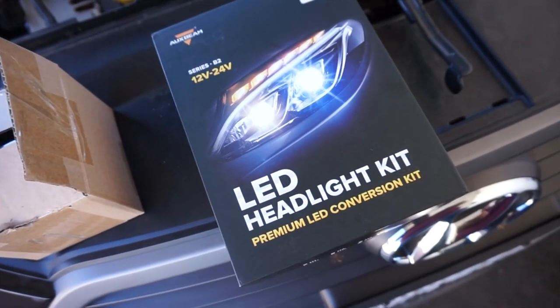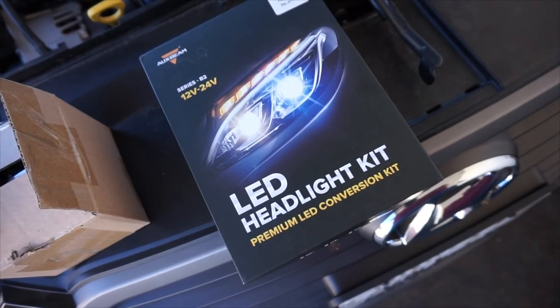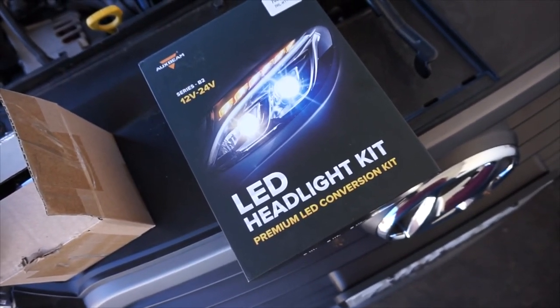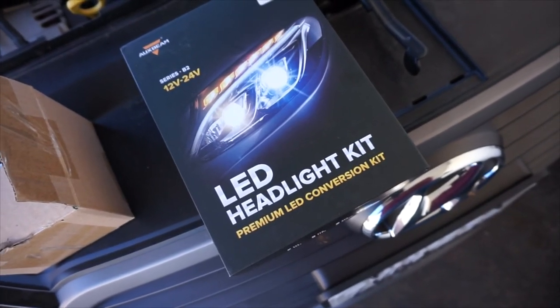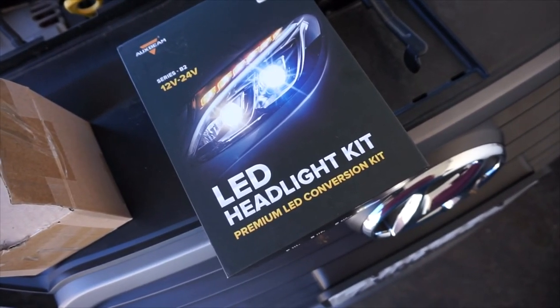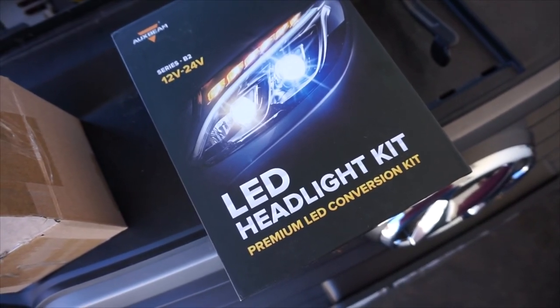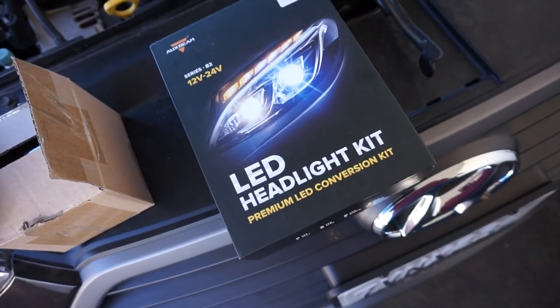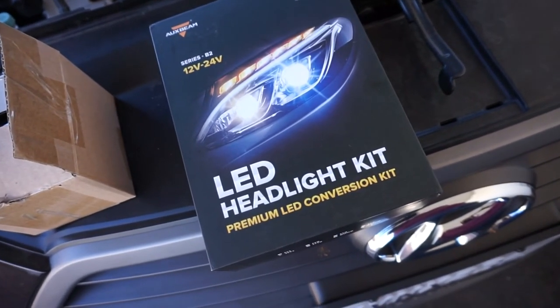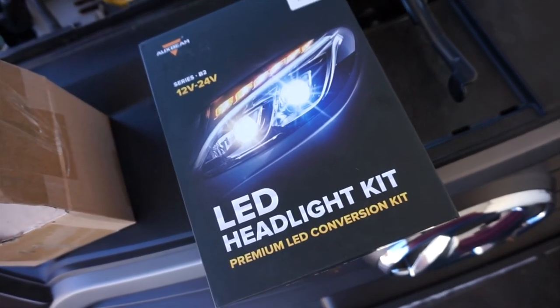One thing I've been meaning to do is upgrade my fog lights. You've seen that I've done the daytime running lights, high beams, and low beams with those Silver Star Ultras. The one thing I've been wanting to do is something nice and brighter for the fog lights — what better thing to test than brand new LED headlight bulbs. For those of you following my channel, I've done LED headlight bulbs before on a Scion XB and I wasn't too impressed with the overall reach.